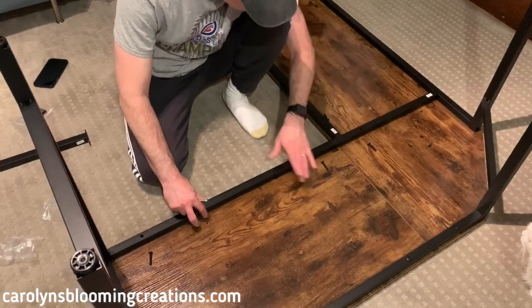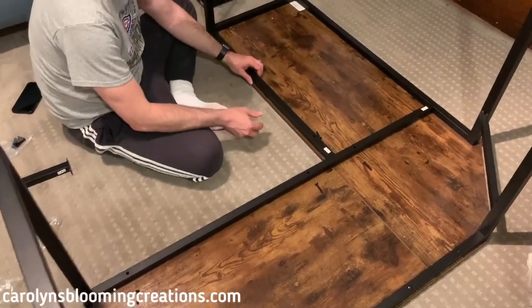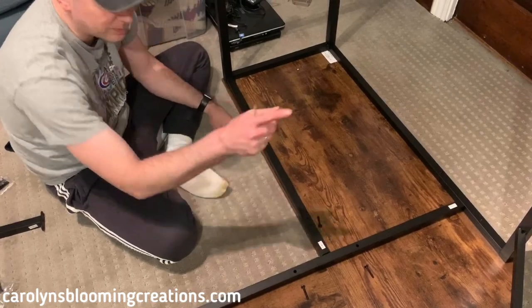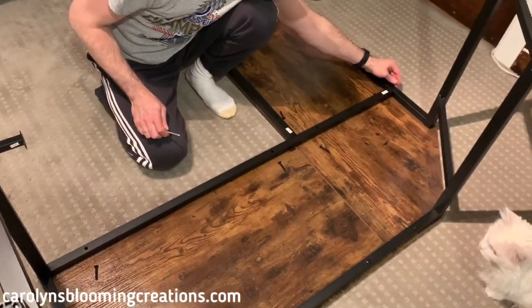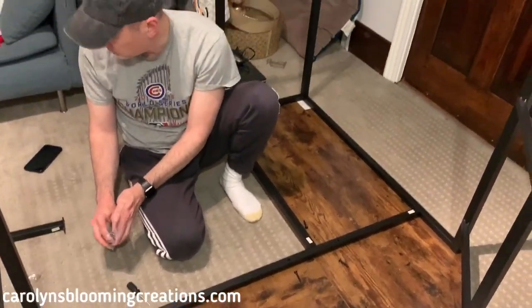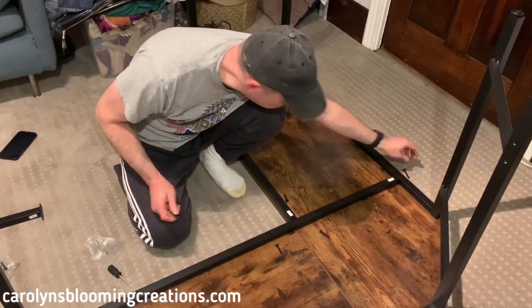We're going to screw that here, which goes across these two pieces. Then hole number seven goes into this hole and that hole, completing that part. Then we have to put on the little back braces. There are also long screws that go on the back side of these.